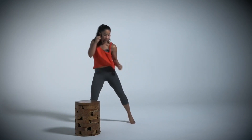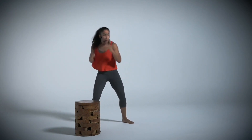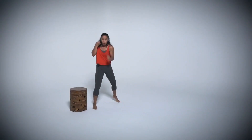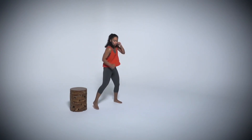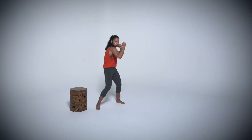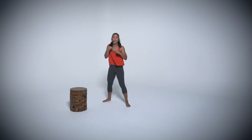A couple more. We're going to switch. Big uppercuts. Start with my front hand. Pivot, pivot. Keep that rhythm going, keep that pace. Core nice and tight. Breathe. Keep going. A couple more. All right. Let's start our workout.